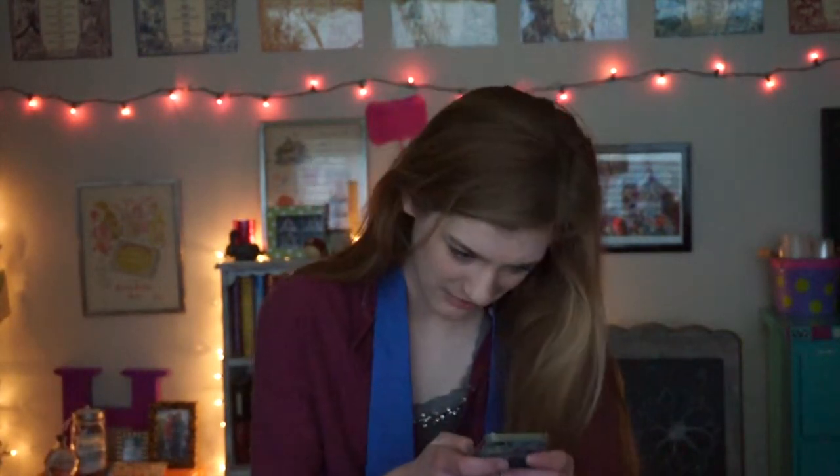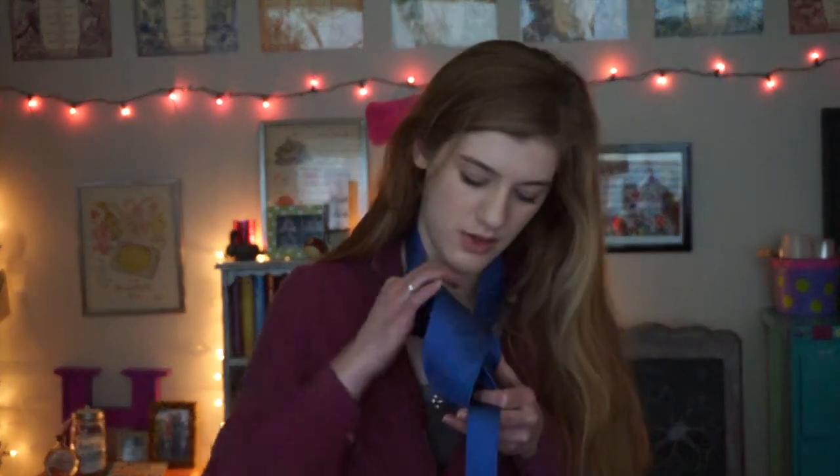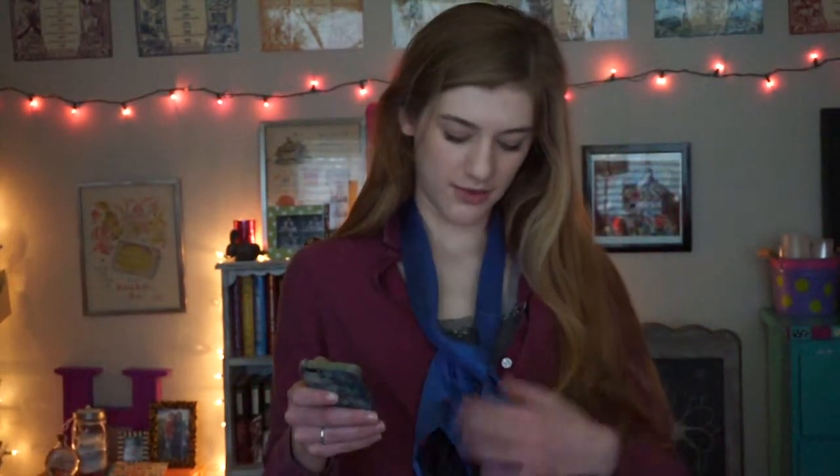We're gonna be doing the half Windsor knot. Take the wide side over the loop around the neck — okay, so like through here. This doesn't look right. I'm gonna try a different one now. So that's the half Windsor knot.